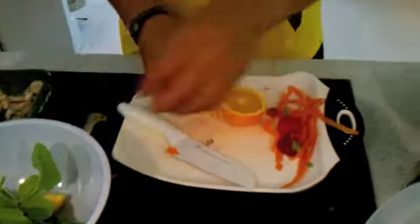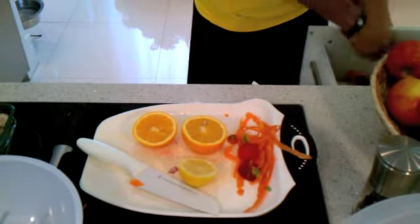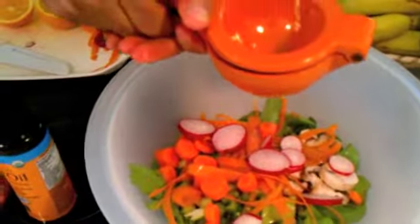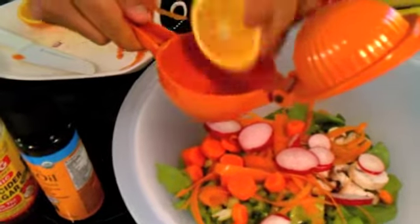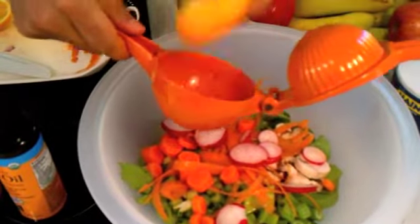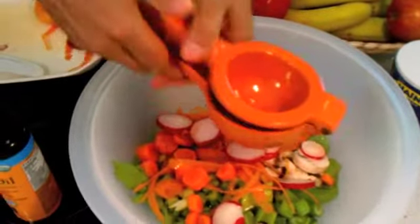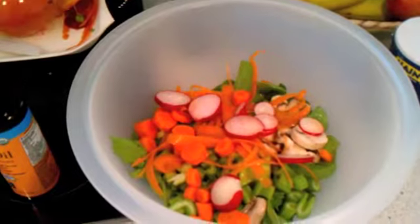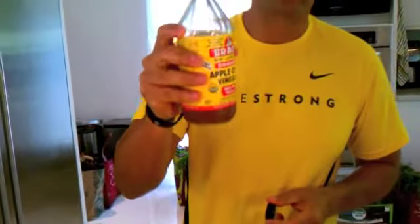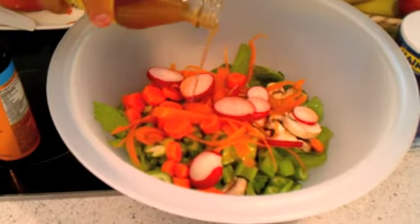Now we're going to take the oranges and lemons and make our dressing right on the bowl. Take half a lemon and squeeze it nicely. Then take a whole orange — these are about medium to small size — and use the entire orange. This is going to give it a nice fresh summery citrus flavor. Then add less than a quarter cup of raw apple cider vinegar — you don't want too much, just enough to make it a little acidic.